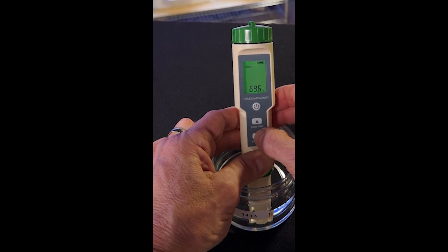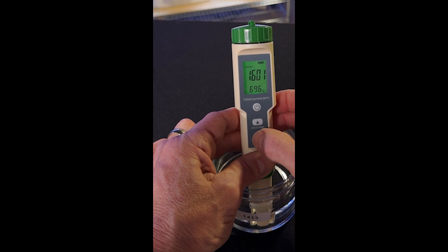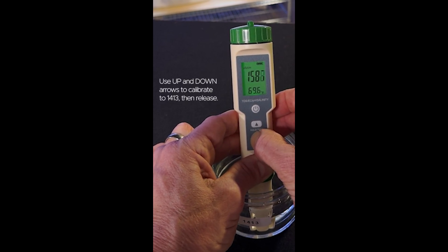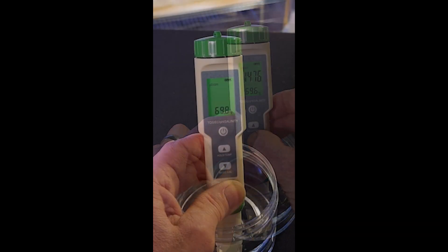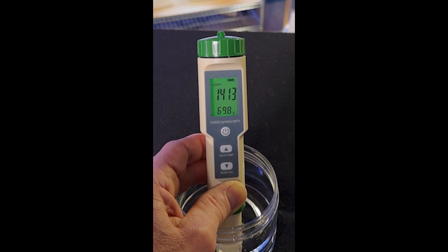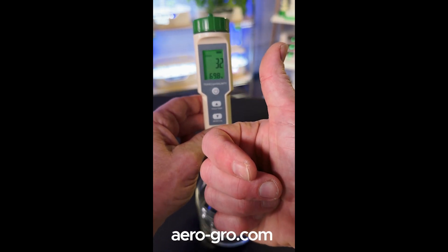While it is blinking, use the up or down arrows to adjust the number on the display until it reaches 1413, and leave it in the solution until it stops blinking. When it stops blinking, you are fully calibrated!